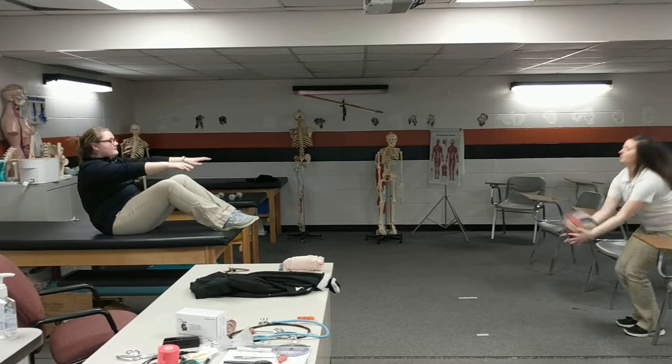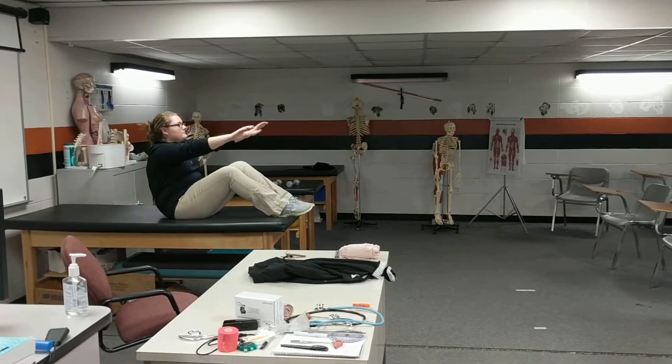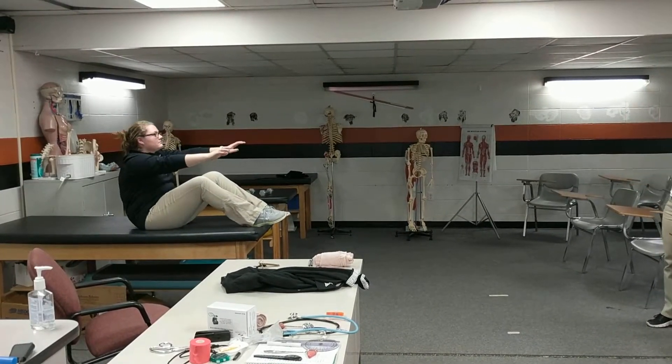This would be the preferred way to do the long toss after the complex if you have a partner. Your partner is going to throw the ball nice and high using a heavy med ball, and you're gonna throw it back to them. You can switch.